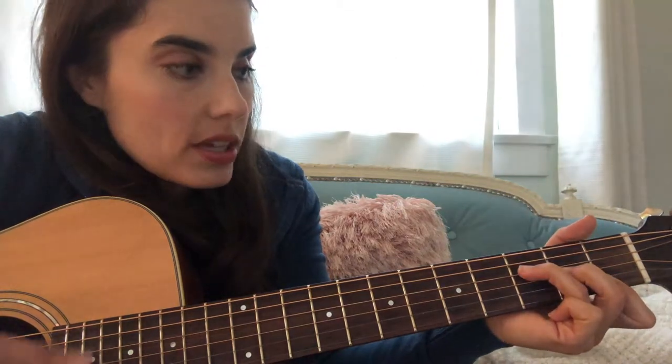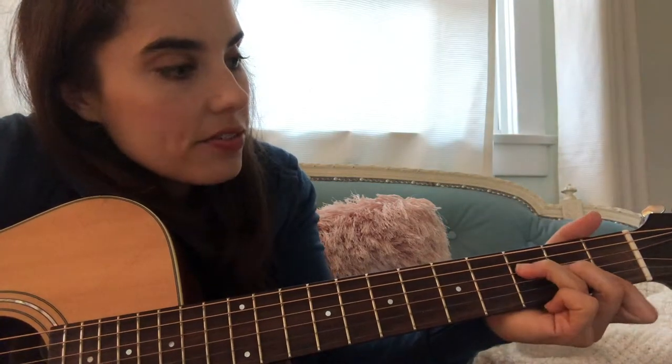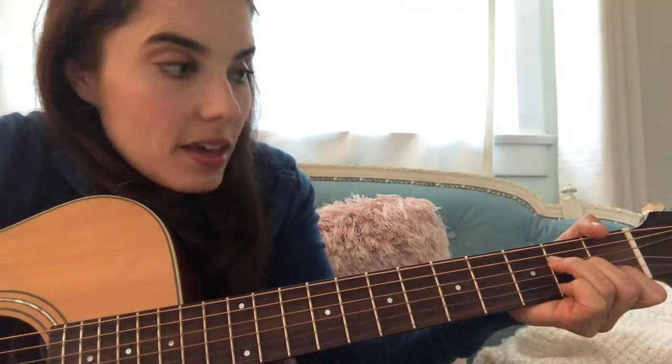And then you go back to the oohs, which goes F, A minor, F, E minor, F, A minor, F, G. And you do that whole thing twice.